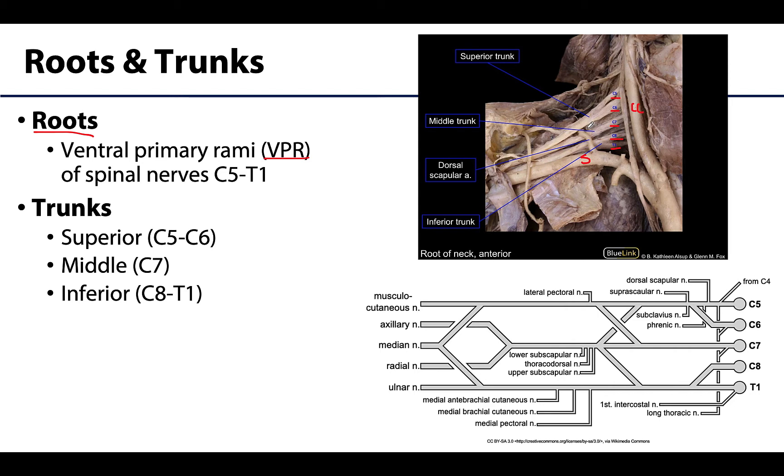The trunks are located in the inferior part of the neck, and this is where some of those roots of the brachial plexus unite to form three trunks. C5 and C6 unite to form the superior trunk, C7 just continues to become the middle trunk, and C8 and T1 unite to form the inferior trunk.